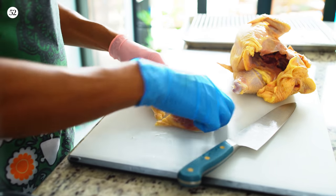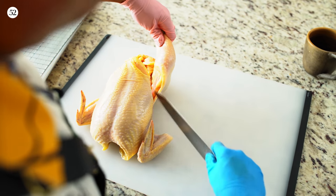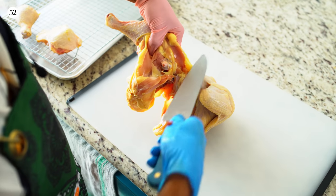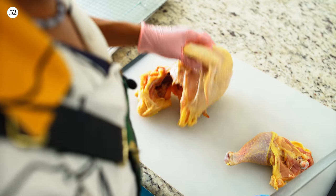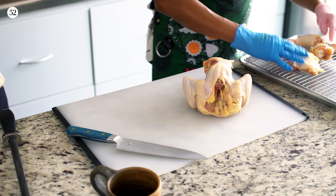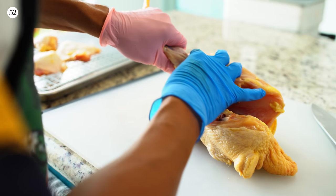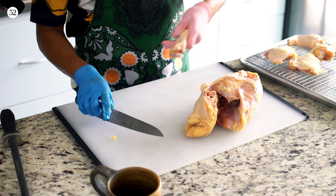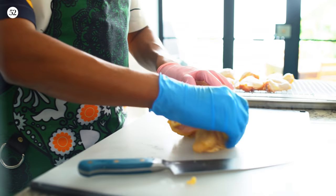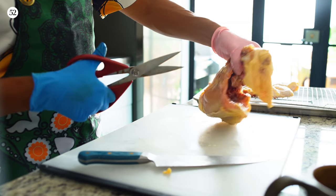Boom — now we have a thigh and a drumstick. Do the same thing on the other side: pop the bone, go around, look for the line of fat, cut. Two drumsticks, two thighs. For the wings, you can see where the wing attaches to the body, so you know exactly where to cut — boom, wing. Same thing on the other side — boom, two wings. For the next cut I prefer scissors; just use kitchen shears and cut through the bones in the back. Your shears need to be sharp as well.